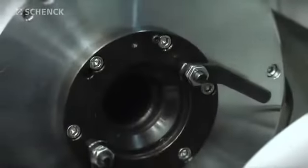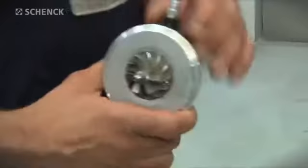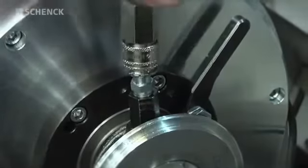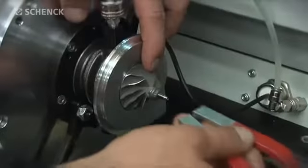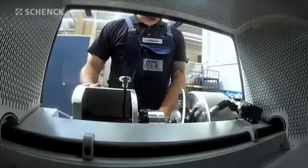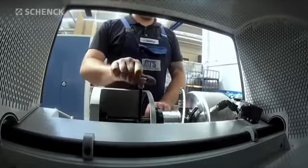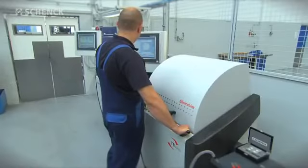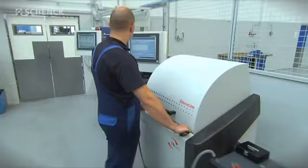The core assembly is mounted in the TB Sonio with a type-specific adapter and connected to the oil supply. Once the shaft is magnetized to a zero-degree reference mark for determination of the angular position, the measuring run can begin. The turbocharger core assembly is driven by compressed air at measuring speed and the unbalance is determined.